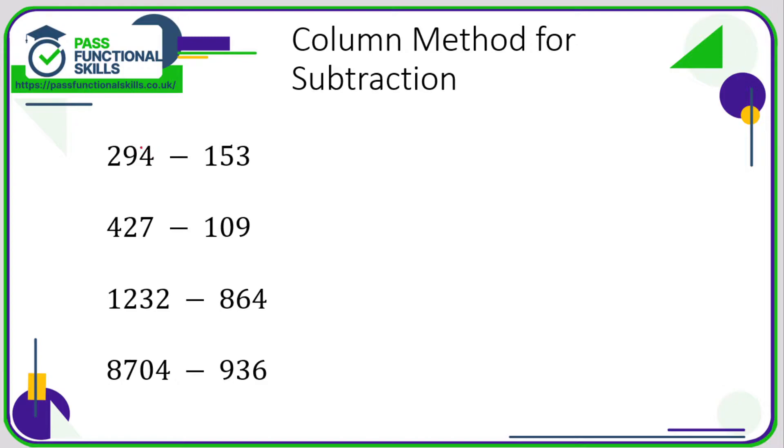With subtracting, it's really important that the number you're subtracting from goes on top — that's usually the bigger number — and the number you're taking away goes underneath. Again, just do subtraction down each column: 4 minus 3 is 1, 9 minus 5 is 4, 2 minus 1 is 1, so that is 141.